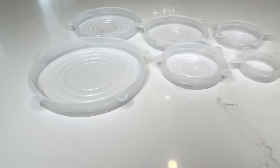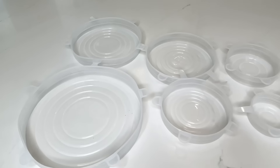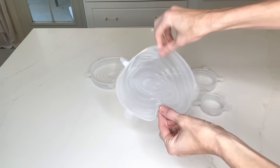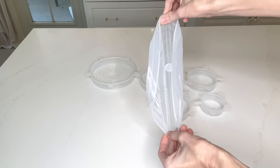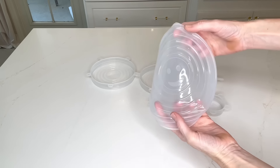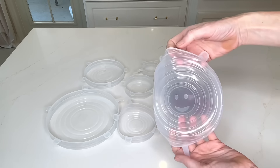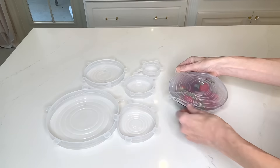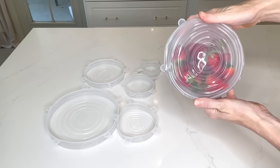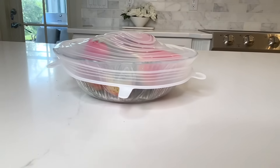I got a variety of silicone stretch lids. These are amazing because if you've lost a lid or want to cover a bowl or small plate, these stretch lids can go over the top — they don't need to fit perfectly because they're stretchy, so they work over a variety of different sizes and shapes. If you're looking for a very convenient way to store your food, these silicone lids are fantastic.